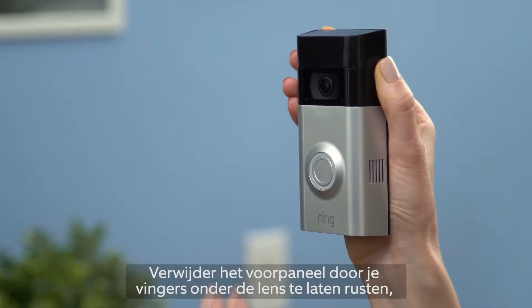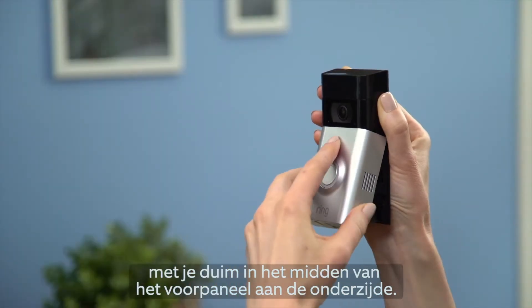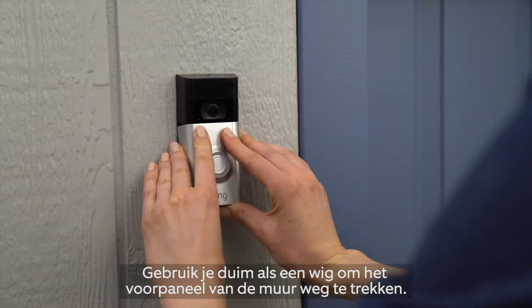Remove the faceplate by resting your fingers under the lens. With your thumb in the center of the faceplate at the bottom, using your thumb as a lever, pull away from the wall.